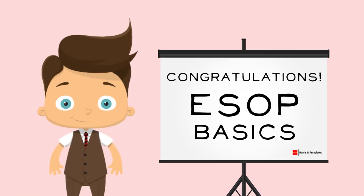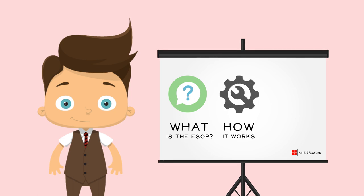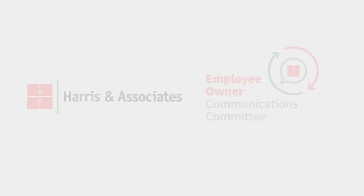Congratulations! You made it through the basics of the Harris ESOP. You've learned about the Harris ESOP, how it works, how we can influence the value of our company through the work we do every day, and how we can control our destiny and translate our work into long-term retirement wealth. Thanks for joining us!